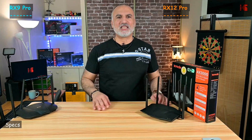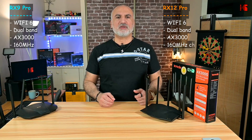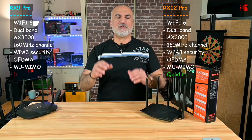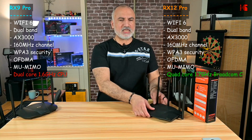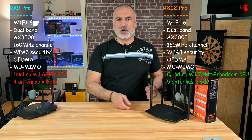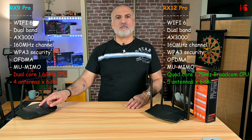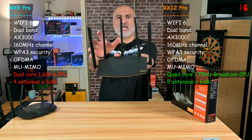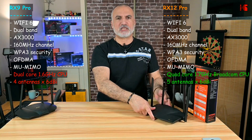This is a Wi-Fi 6 dual-band AX3000 router with a 160 MHz channel, which is very good. It also has WPA3 security, OFDMA, and MU-MIMO. Most importantly, this router now has a quad-core 1.7 GHz CPU, which is much better than the RX9 Pro's 1.6 GHz dual-core CPU. Also, the RX12 Pro has 5 antennas, whereas the RX9 Pro has only 4, so the RX12 Pro should be faster and have better range — which we'll verify in a moment.